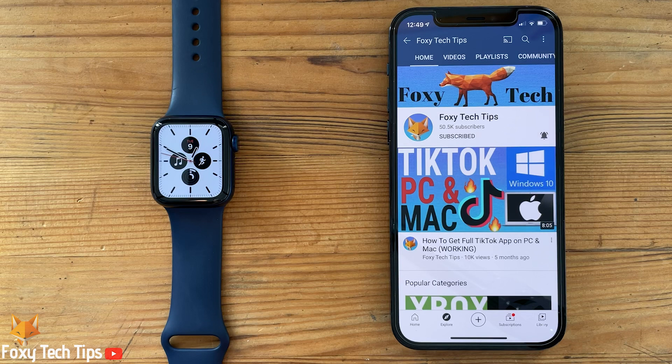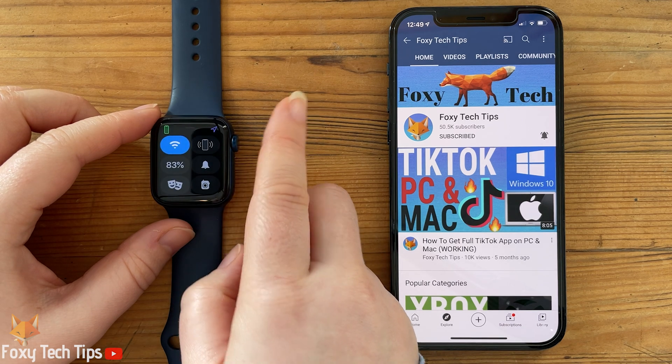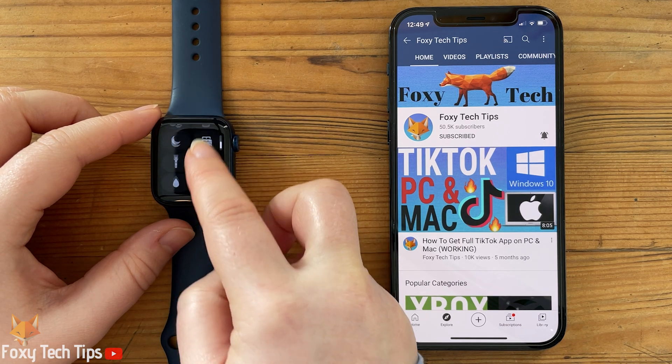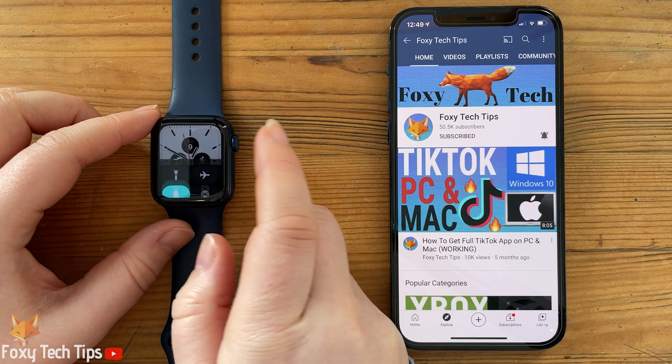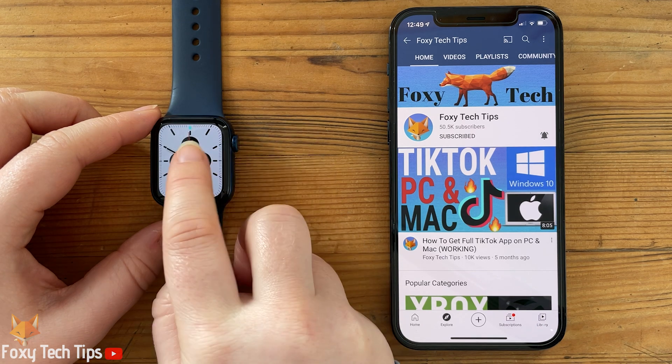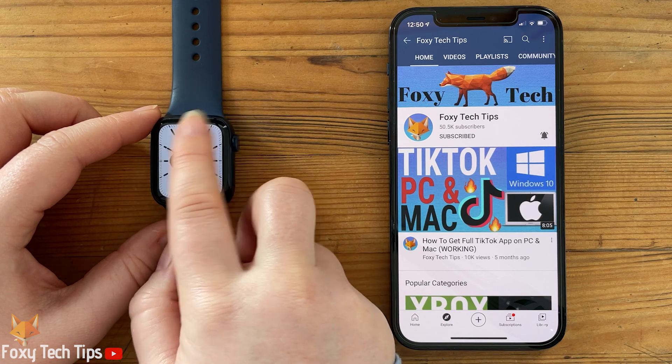Turn on water lock when you wear your Apple Watch in water. When you're finished, turn the digital crown to clear water from your watch's speaker. When water lock is on, your Apple Watch Series 2 or later doesn't respond to touch on its display. This prevents accidental input while you're in the water.